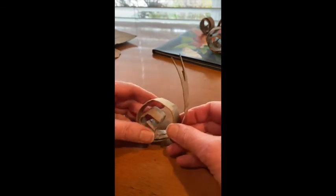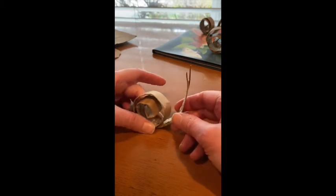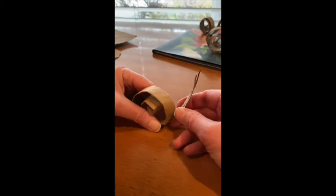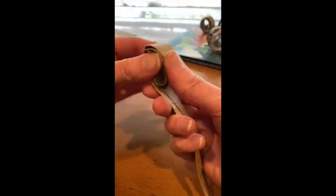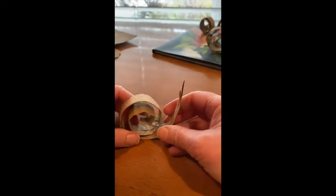Now we want to glue the curl in place however you want it. It can be really big or it can be really tight, whatever kind of snail you want to make. Mine is a little bit loose so I'm going to curl it up a little bit tighter again. If you find that yours does that, just do the same thing and curl it up again. Squish it around to make the shape you want.